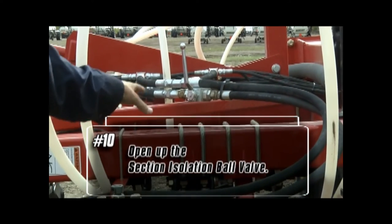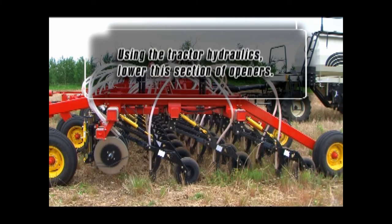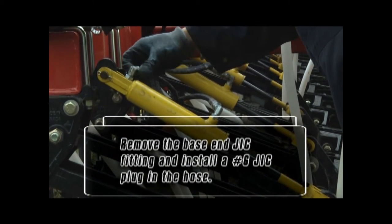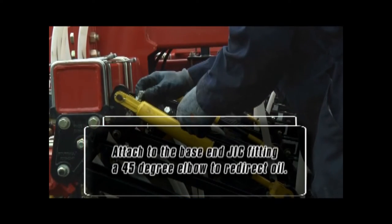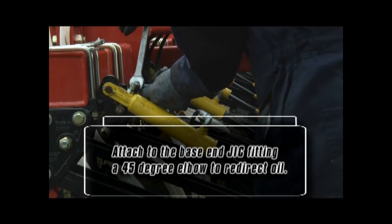Open up the section isolation ball valve for the section that contains the cylinder being checked. Using the tractor hydraulics, lower this section of openers to the ground. Place the hydraulic system in float and make sure all of the gauges on the hydraulic blocks are at 0 psi. Do not proceed until all hydraulic pressure has been released. On the cylinder to be checked, remove the base end JIC fitting and install a number 6 JIC plug in the hose. Attach to the base end JIC fitting a 45-degree elbow to redirect any oil that may be bypassing the piston seal.